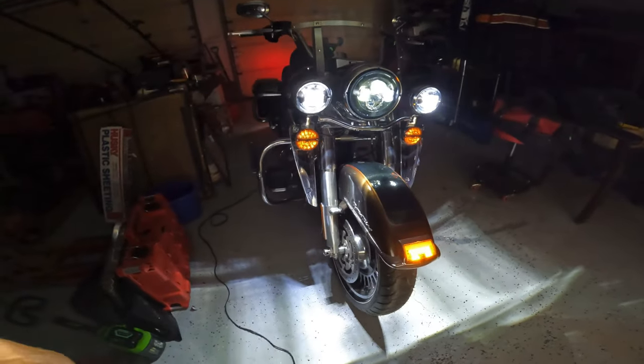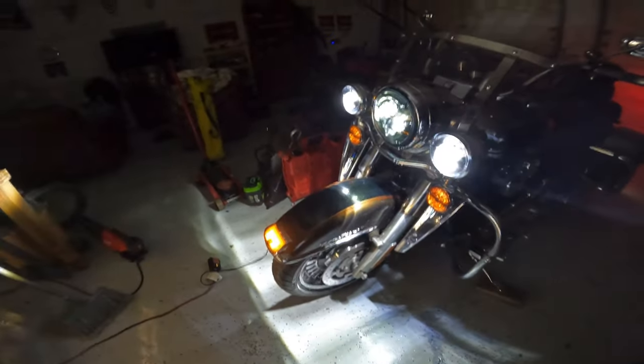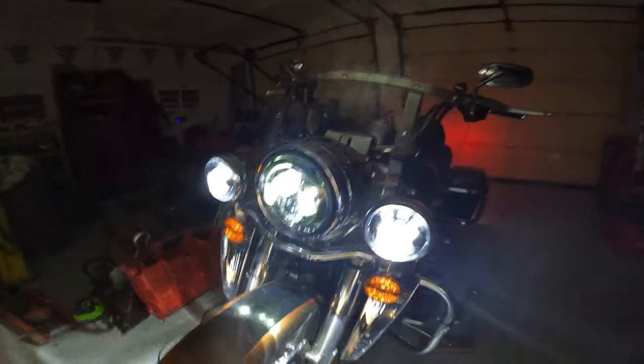I really like the look of the smoke lenses versus the clear lenses a whole lot better. Now the true test is what the lights are going to look like out in the dark on the road, so let's check that out.